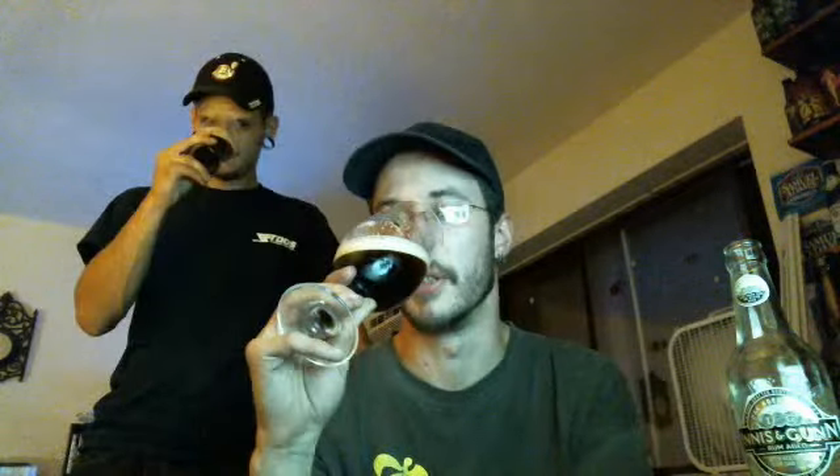Let's go ahead and get a nose on it. Oh man. I'm getting that sweet, a little bit of that rum, but what's bothering me is I am getting that skunk. That's what I hate about clear bottles. I am getting a skunk scent on this. I do get a little bit of sweetness to it, but the skunkage is there. It's really disappointing.